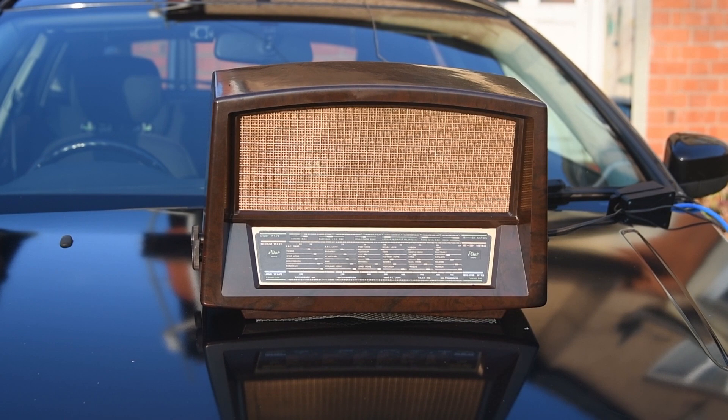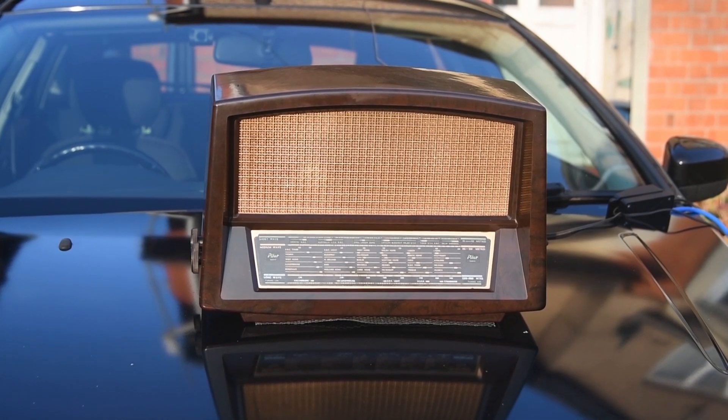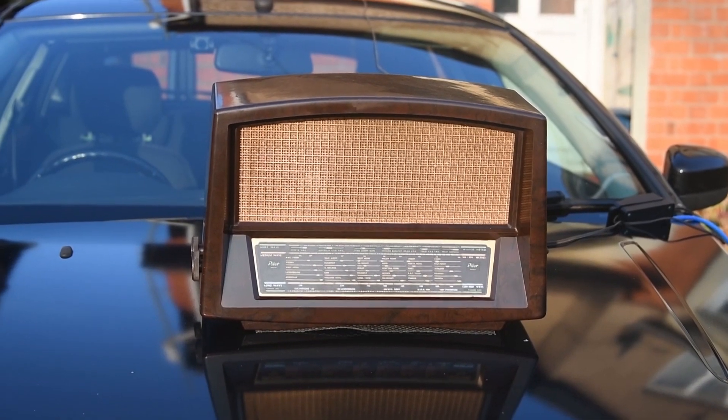What I'm going to do now is actually go handheld and hopefully we can stay focused, and I'll show you round the radio. Let me just take you off the tripod.